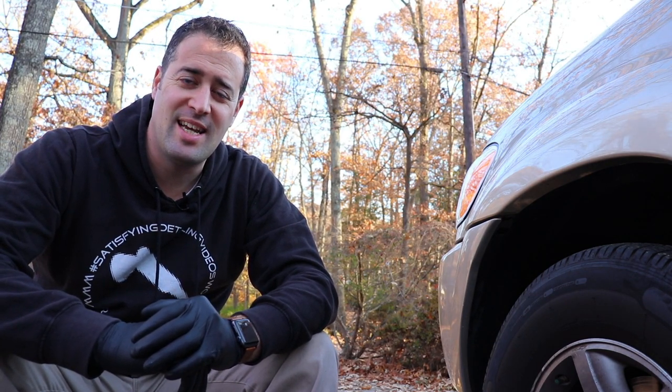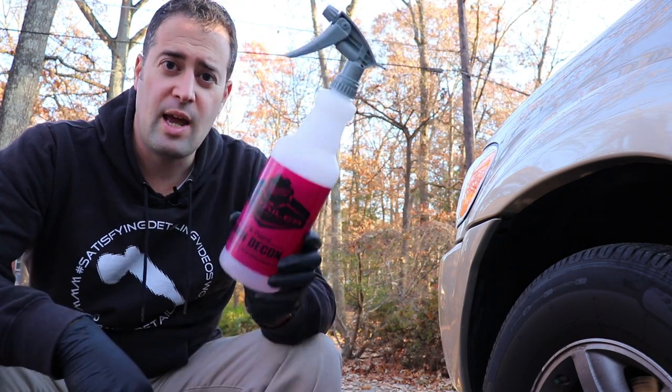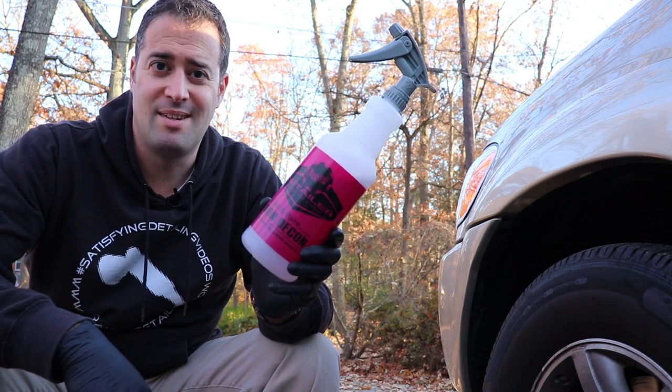What's up guys? My name is Phil. Welcome back to Miranda Detailing where we make satisfying detailing videos. In today's video we're going to be looking at how to clean really nasty rims and tires using the Meguiar's line of products, and we're really going to be highlighting the Meguiar's wheel and paint iron decon.